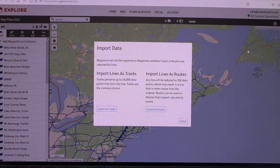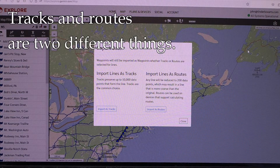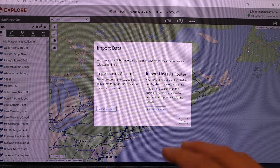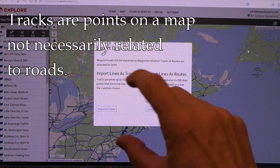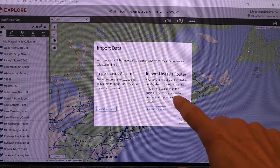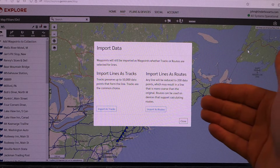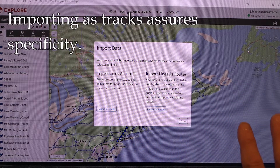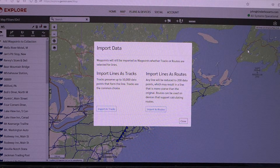This is a really important concept to understand: there are tracks and there are routes. Tracks are individual points that might not even be on a road — it could be a hiking trail or anything. That's the most specific way of planning a route. If you import lines as routes, that's a more generalized thing and might be used for roads, but it's not always accurate for what you're trying to do. So no matter what you're doing — whether hiking or motorcycling — you always want to import the lines as tracks.